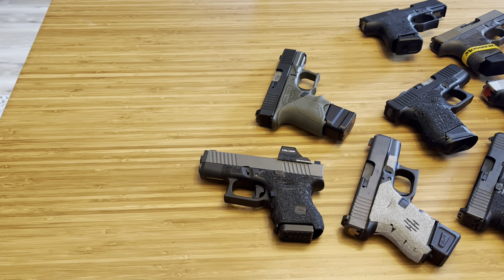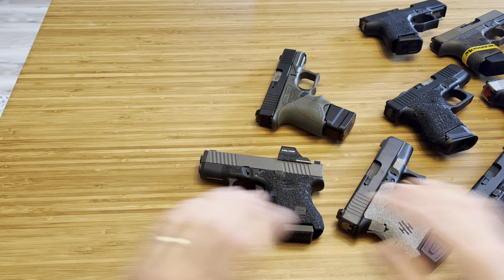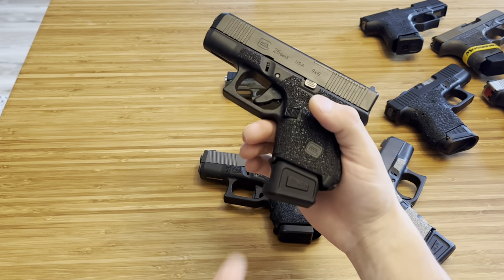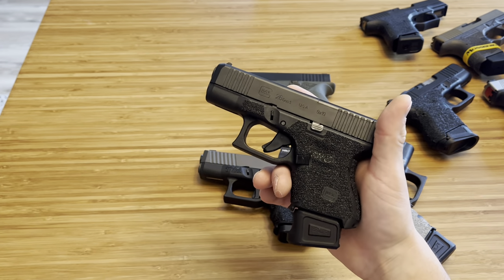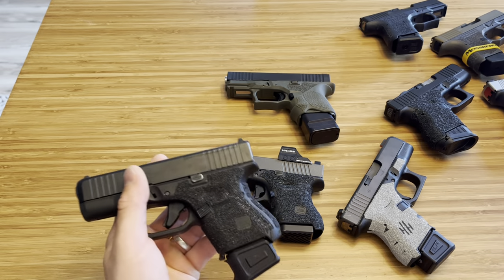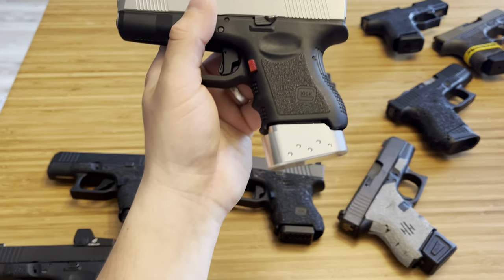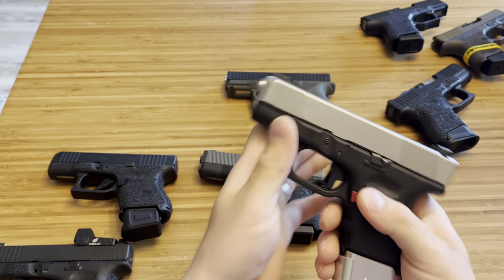Those are all the base plates I use. None of them are wrong — they all work great, and I'm only showing you ones I've had zero reliability issues with. All these base plates have run flawlessly because I'm using OEM mags. Only change the spring out if the manufacturer says to. The SLR Rifleworks plate uses the 10-round mag spring and still works great with 15 rounds — locks the slide back, zero issues. My top three: SLR Rifleworks number one, Henning Group number two, and Barracuda Tactical number three. Can't go wrong with any of them.